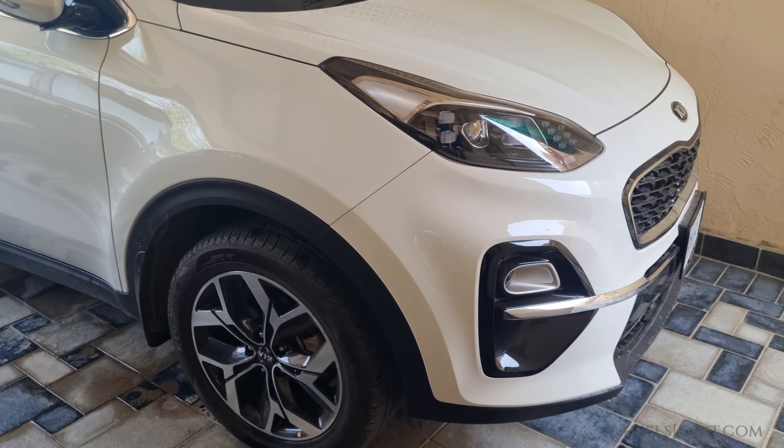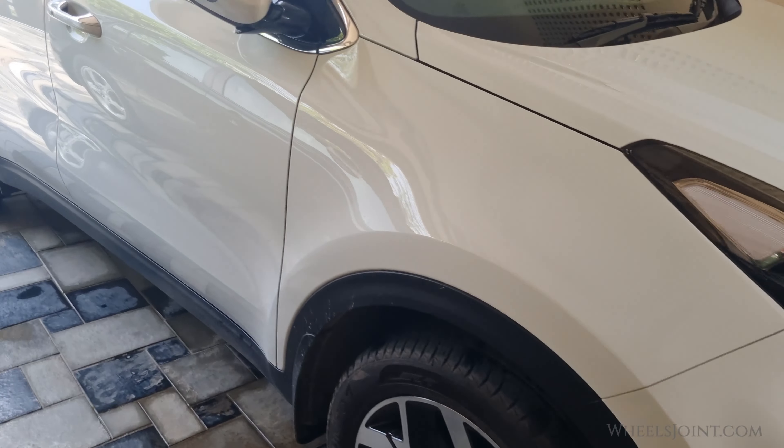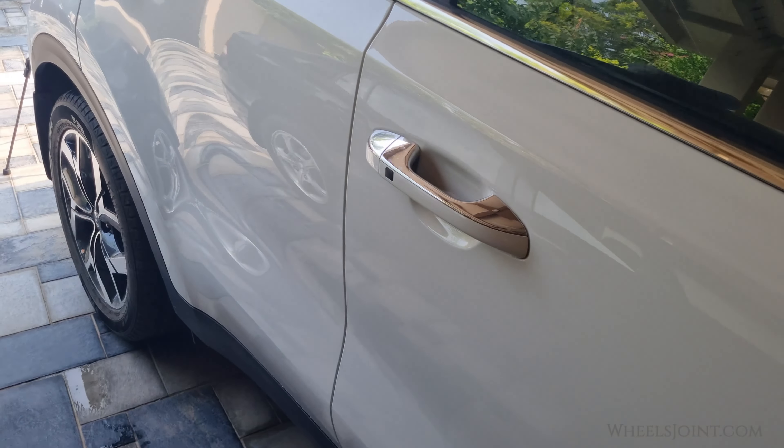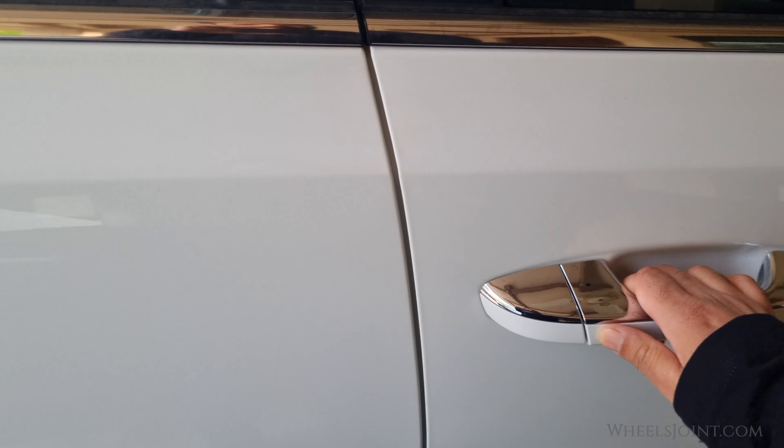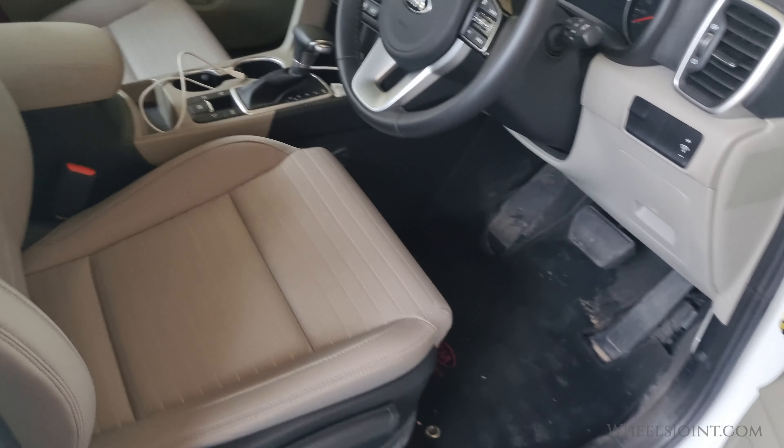Welcome to WheelJoint, where we bring you helpful tips and tutorials for your Kia Sportage. Today, I'm going to show you how to move the manual seat for driver and front passenger forward or backward in your Sportage. It's a simple process, but we'll guide you through it step by step.